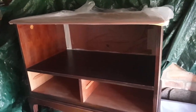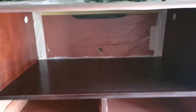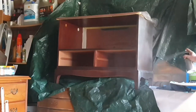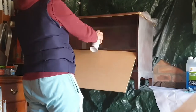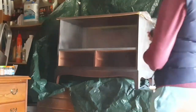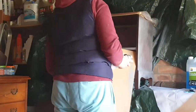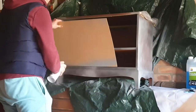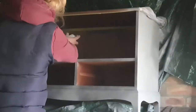I also scuff sanded the whole piece so the primer would stick better, and I covered all the areas I didn't want to get sprayed on. The next step of the upcycling process was priming, and for that I'm using this spray primer in grey, which is made by Rust-Oleum. As you can see it has really good coverage, but it will still need a second coat. So I'm applying the second coat of primer here and this piece won't need any more coats — it will be ready to be painted after this.